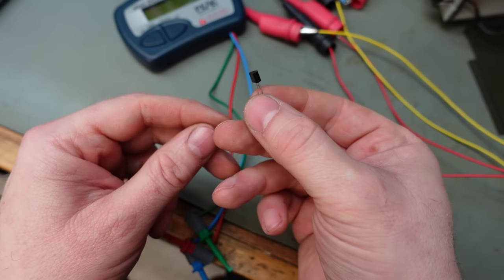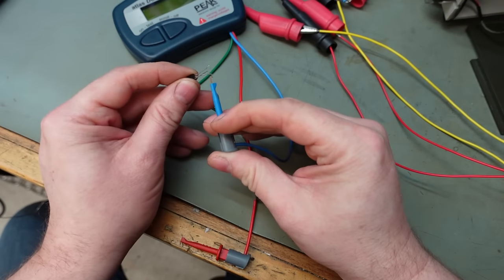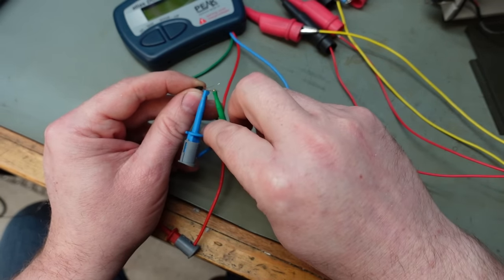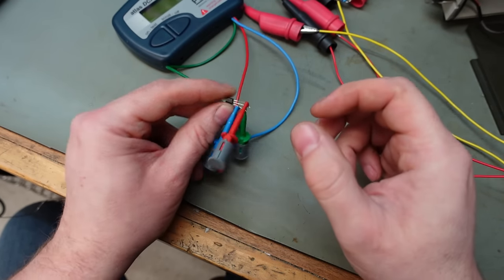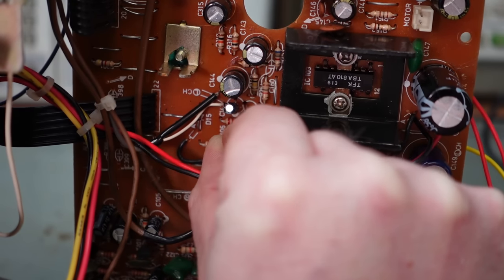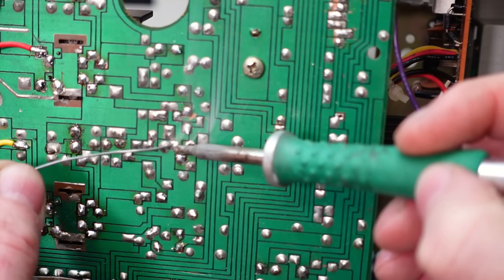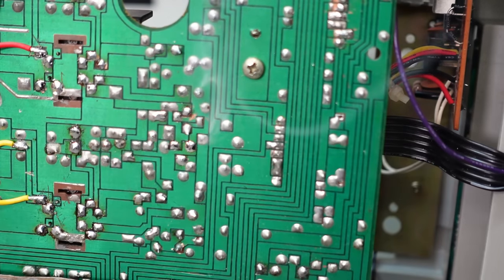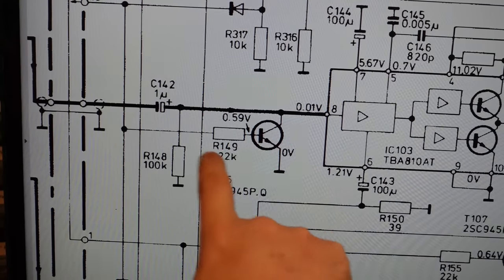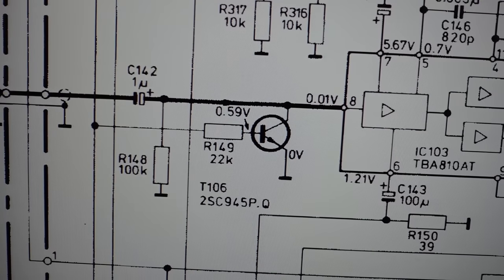This transistor is a BC945 — a pretty standard NPN transistor, nothing really special. Let's check it tests okay. Well, there's not much wrong with that — can't fault it. So it's not the transistor itself — it can go back in. There's not a lot to this muting transistor: it just shorts the input signal to ground, with just a resistor and a mute line. Not sure why that caused trouble.